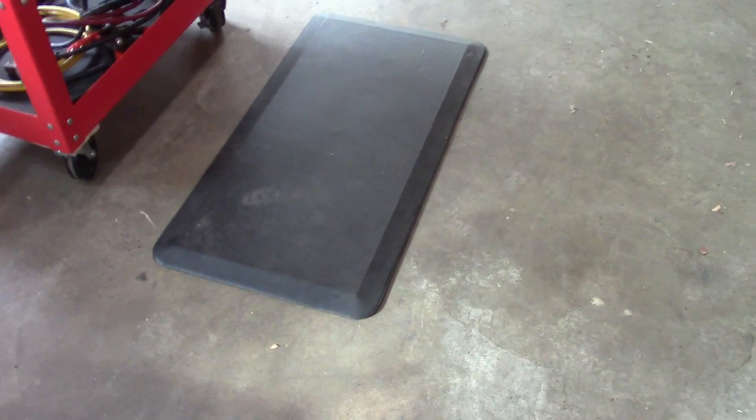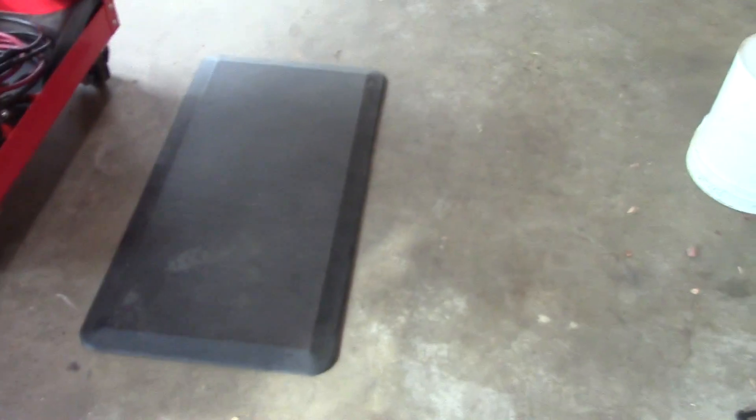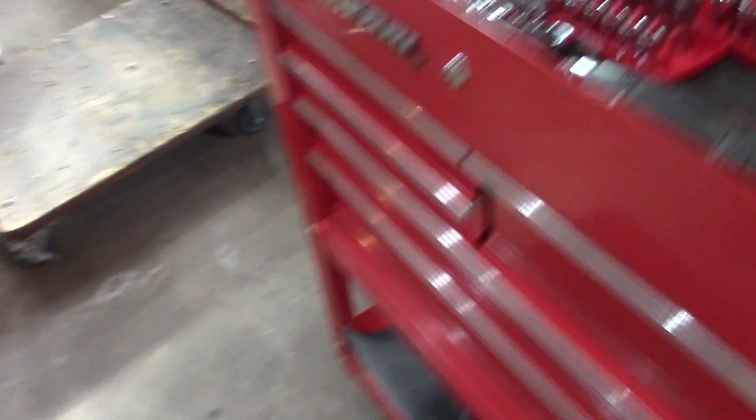This is an industrial padded mat, and I'll tell you what — if you have back problems or feet problems from standing on concrete, this thing really helps. My wife had one in the kitchen and I got one out in my garage. I've had this for about two years now and it really helps.